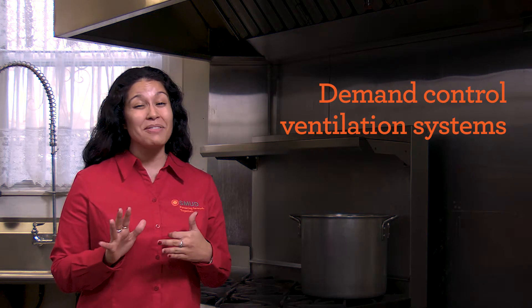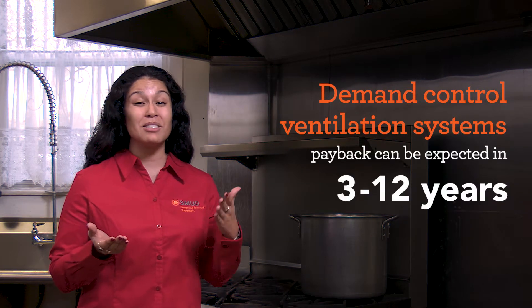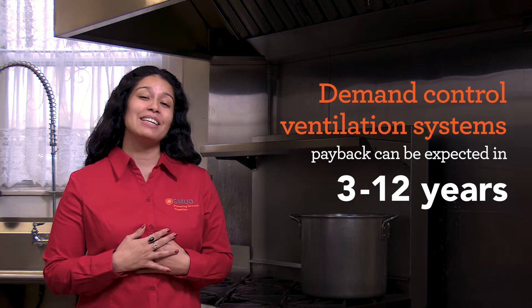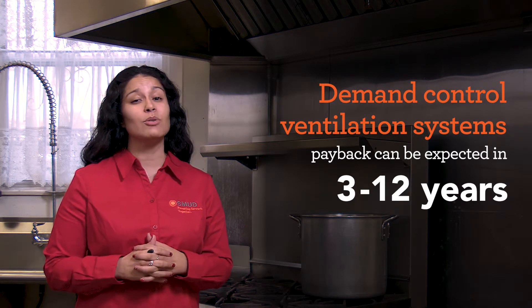That's going to put your payback roughly between three to possibly over 12 years. But don't worry — SMUD has rebates and incentives that can absolutely help you.